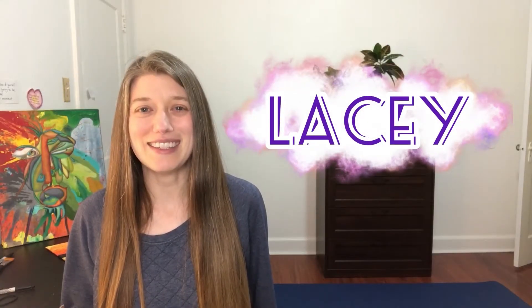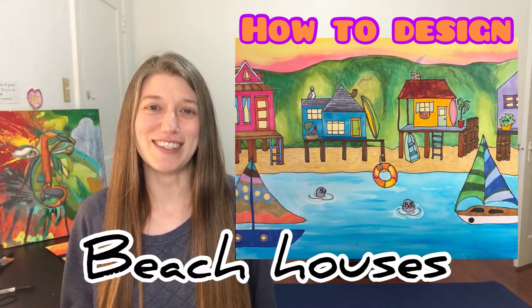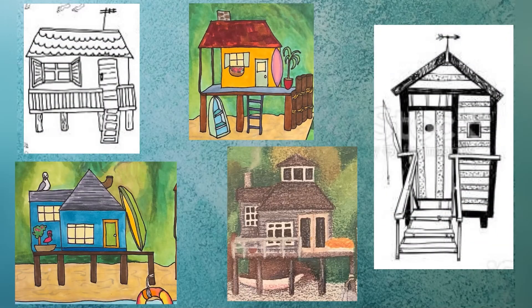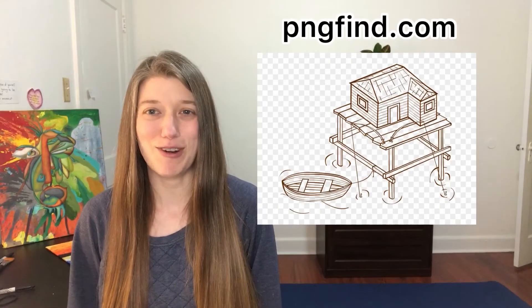Hey there, my name is Lacey. I'm the owner and founder of Rainbow Parrot Art, and today I'm going to be showing you how to design beach houses. Take a look at these beach houses — how cute are they? How can you not want to draw these? I love beach houses and I love beach house drawings.